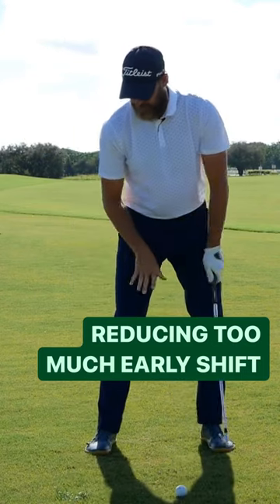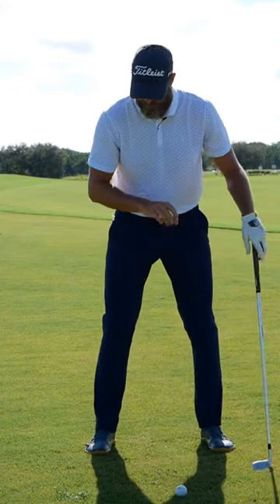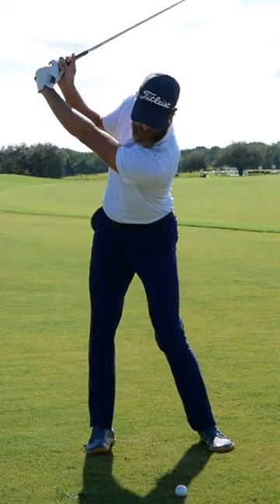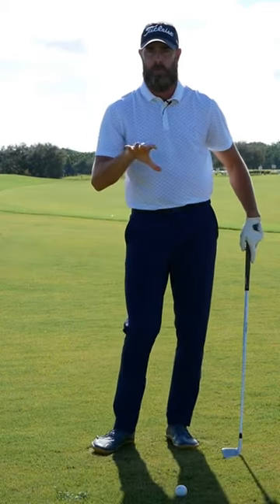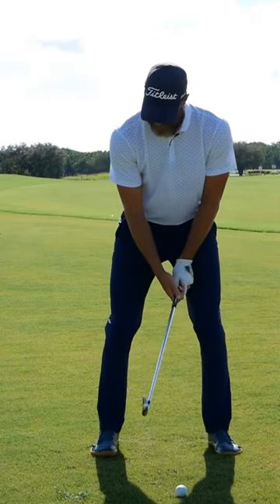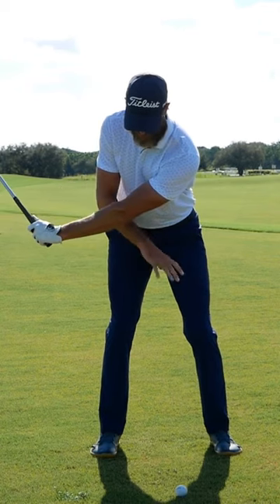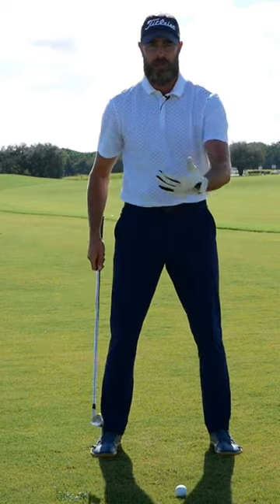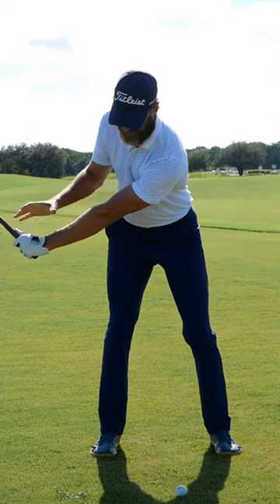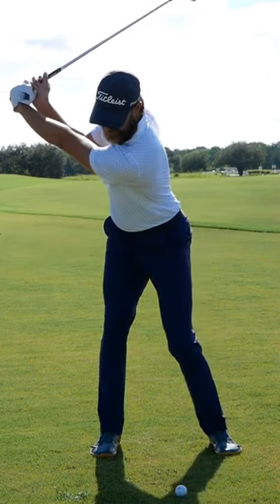If the pressure — or the mass, we'll call it pressure for today — gets too early into the right side, we run out of places to go and end up moving the top half this way a little bit too early. A simple reference point I give players is: can they get to hands hip high with the sense that they're still pretty much 50/50? They might, if put on a force plate, be a little bit more on their trail side just because they've got the mass of their arms and the club over there.